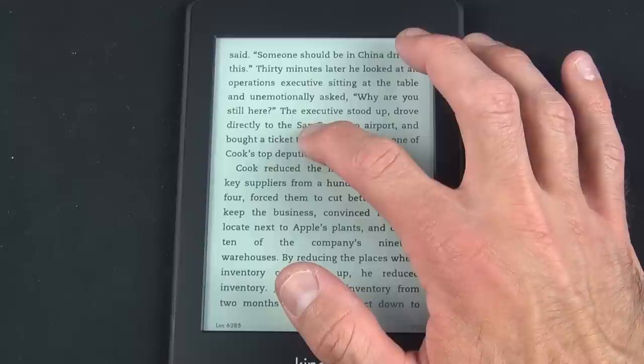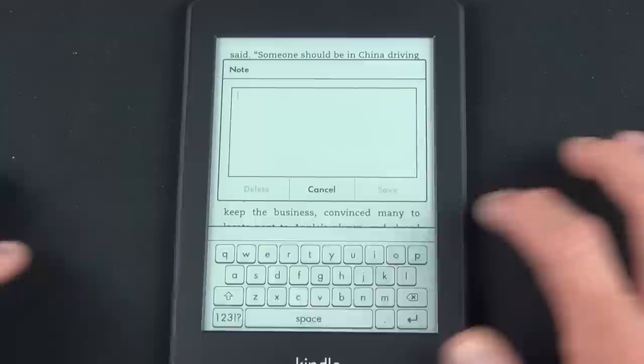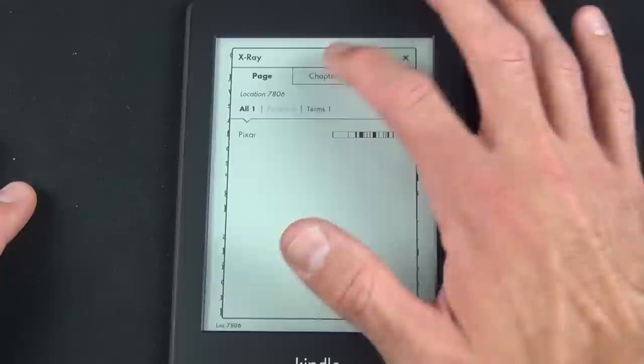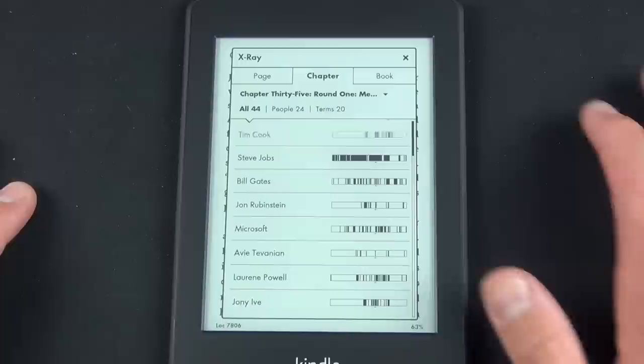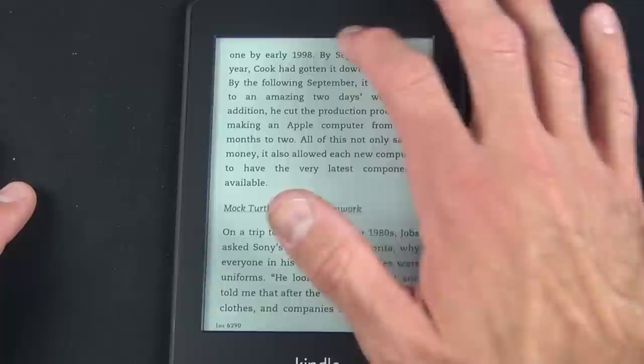If you tap and hold a word, you have several options including a dictionary definition. You can also highlight text or add a note, which you can quickly access later via the Additional Options button in the menu. X-Ray is an Amazon exclusive feature which debuted a year ago — it indexes the entire book by important names or locations, allowing you to quickly navigate to sections by selecting a term. You also get a timeline view of exactly where each term appears, and tapping on them shows a preview of the passage.